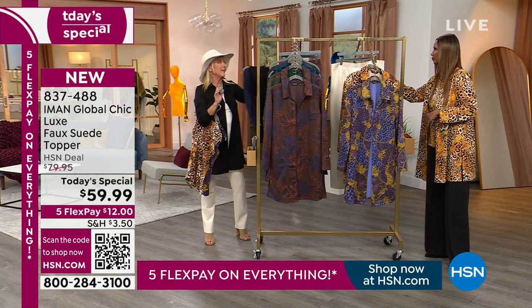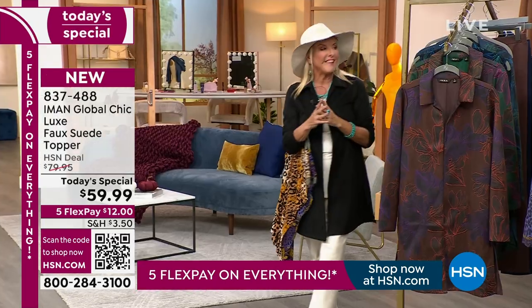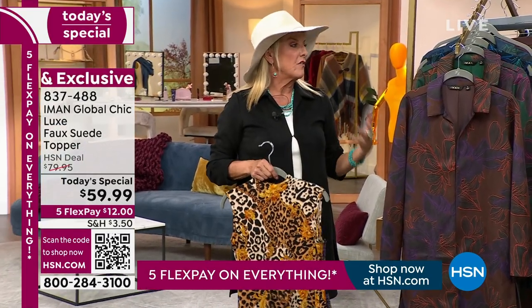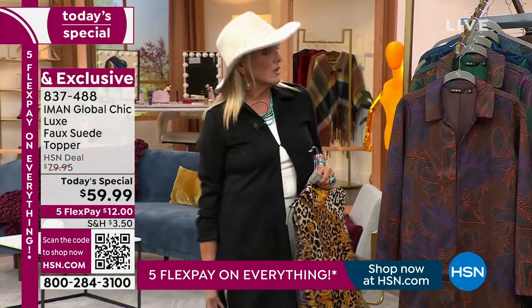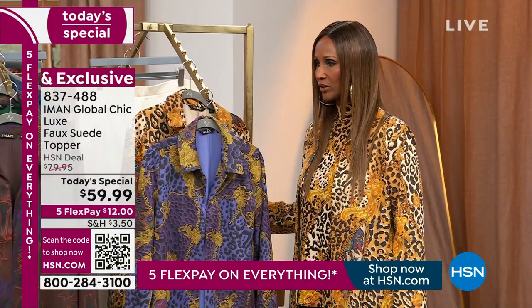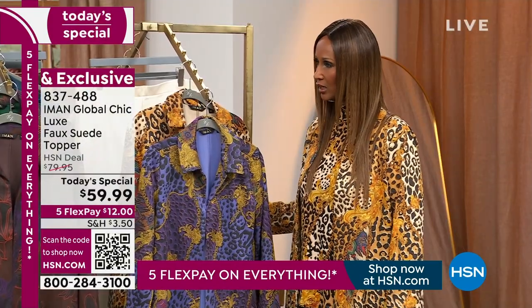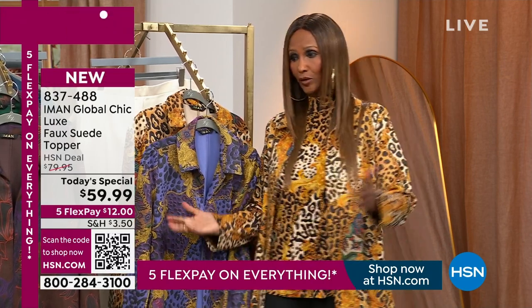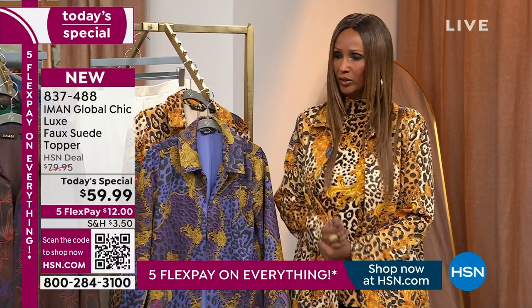What's really awesome is the fact that you did two lengths on the jacket. And thank you, because I love the fact you're really sensitive to petite gals who cannot wear a longer jacket because they look kind of silly. It's definitely sizes and heights are very important because we're not all created the same. It's not a cookie cutter.